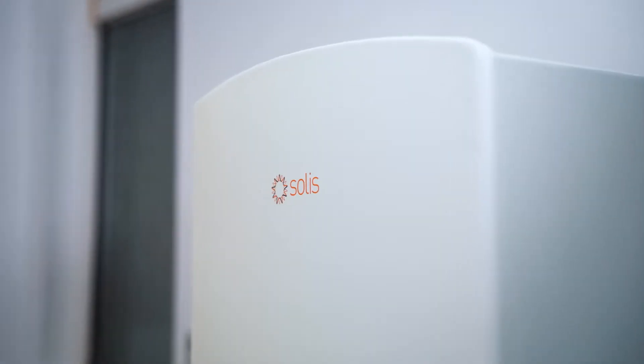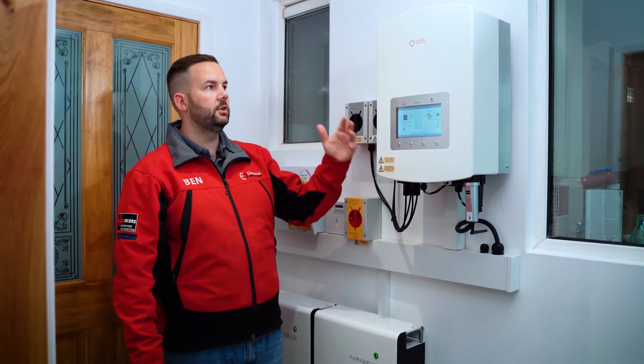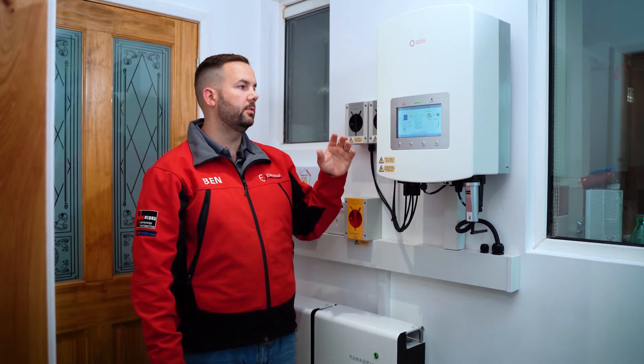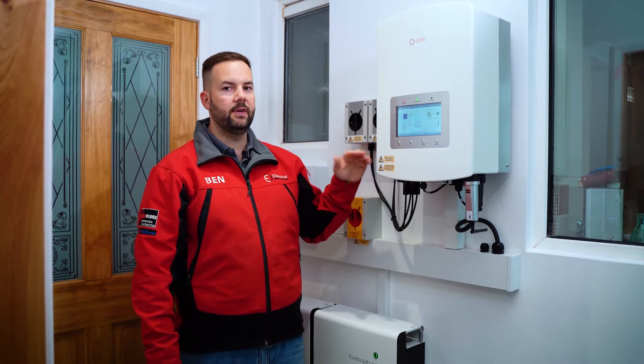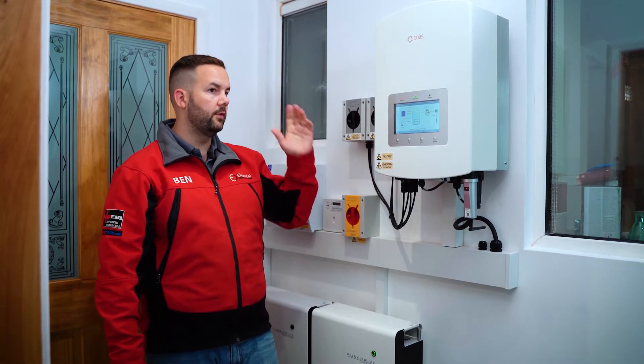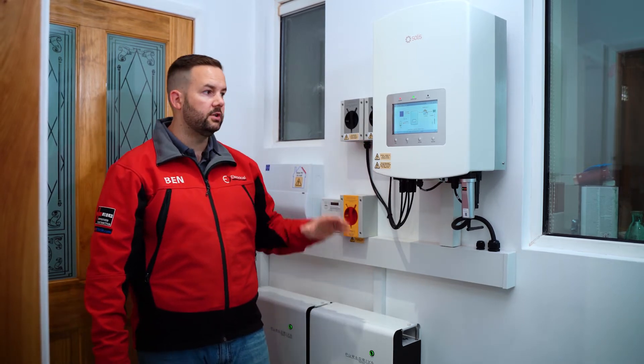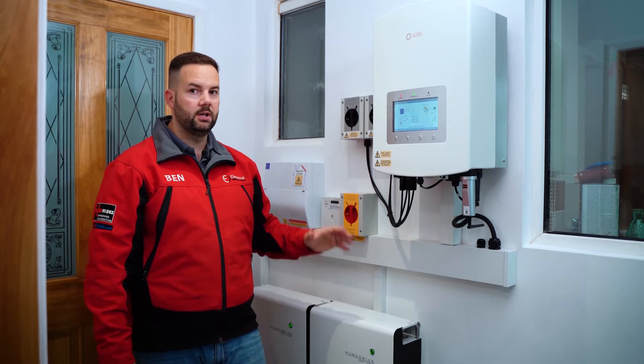The inverter makes the decisions on whether to use, store, or export the energy. The Solis inverter on this job is really the brains of the system and has a lot of work to do. With a six kilowatt inverter you can provide up to six kilowatts of energy into the house at once from the solar and batteries together. On a grey day like today you might produce two or three kilowatts on the roof — in fact right now they're actually producing 0.75 kilowatts — and that will be topped up from the batteries to up to six kilowatts.